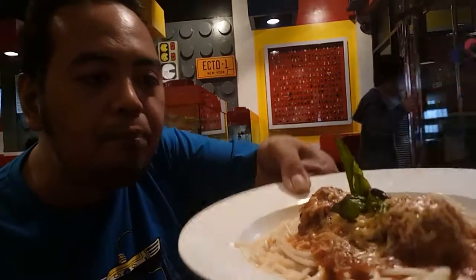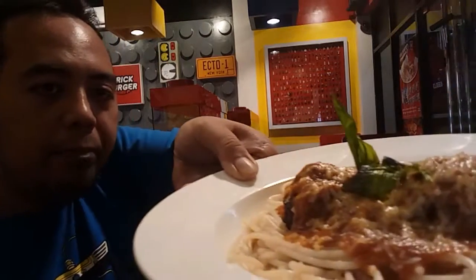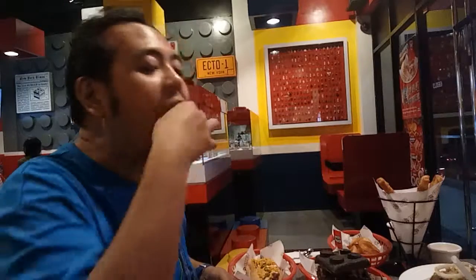They're just telling me this is their meatball pasta. They're very appetizing. Meatball — 160 something pesos. They're so good.